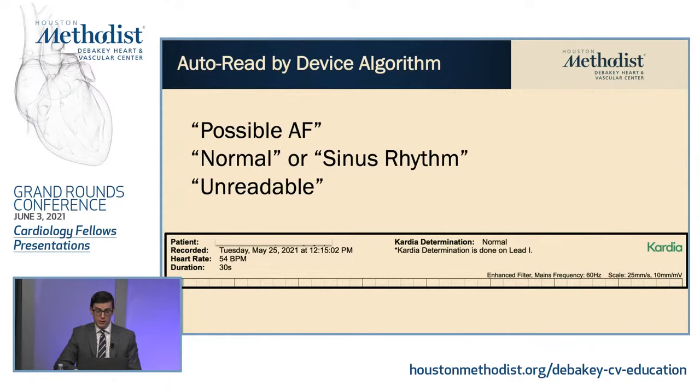The automated read by the device has several possibilities: it can tell you it's possible AFib, it's normal sinus rhythm, or it's unreadable. The algorithm is specifically looking for AFib — not other arrhythmias, not ischemia. This is an example of what it would look like at the top of the PDF. It gave me my heart rate, the duration, and it gave me a normal read even though the heart rate was 54 — which I would code as sinus brady — it called this normal because it's not AFib, it's not unreadable, and it's in sinus rhythm.